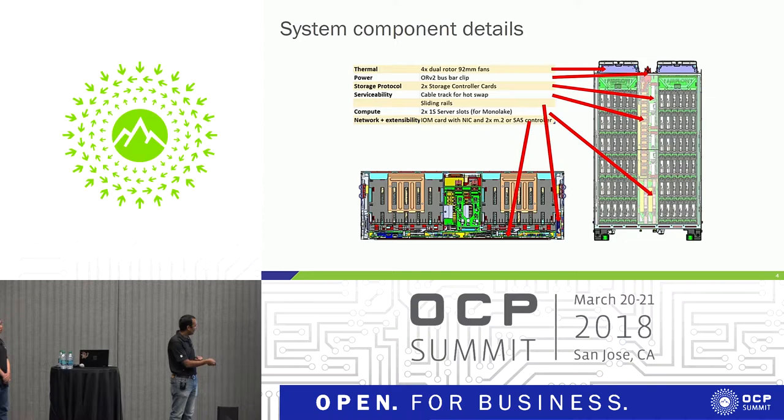On the left picture you see an I/O module pointed out in the bottom portion. There are two I/O modules that can be plugged into the front of the chassis. Each one always has a NIC. The configurable portion is two M.2 NVMe drives or a SAS IOC.